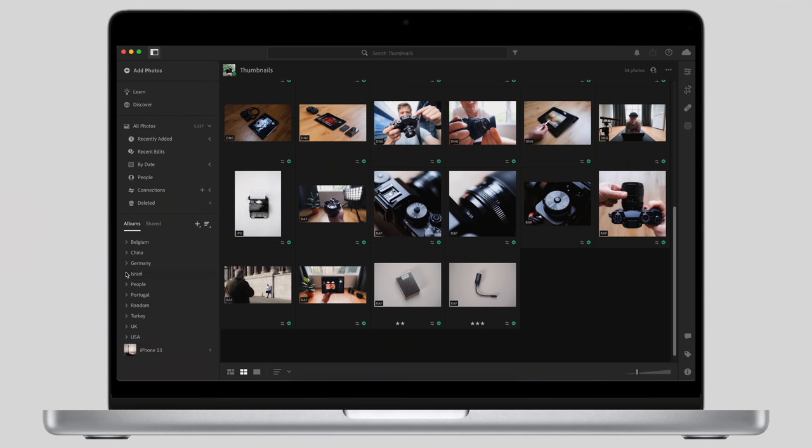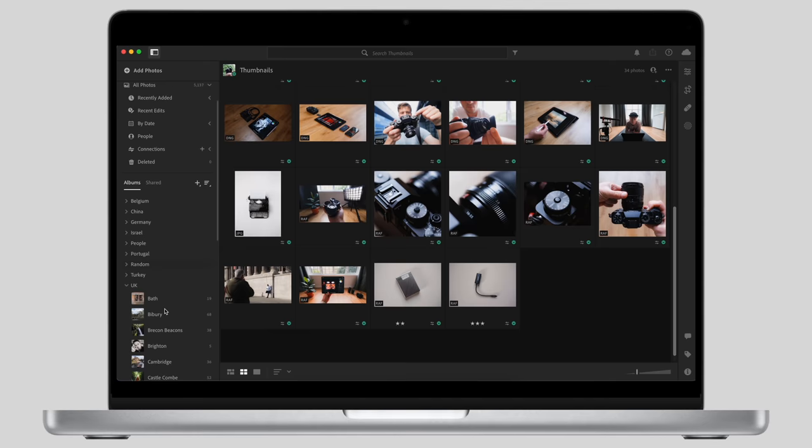Let's start with the main library — I only have one. Previously I used to have multiple libraries for different years but I found it too confusing once I got over three or four years in. So I've combined them all into one library and organized everything by location: country, then within that the city, town or particular large event. For example UK, broken down into London or Bath, and then further into something like a North Coast 500 road trip.